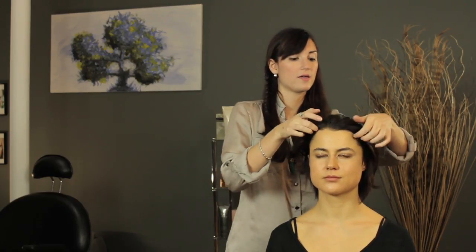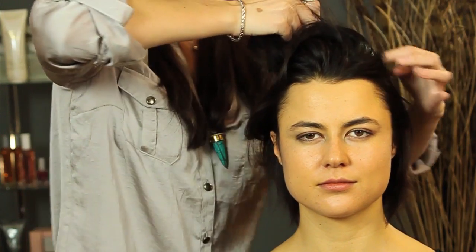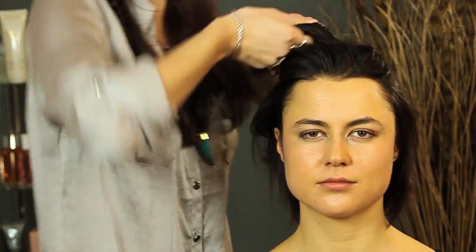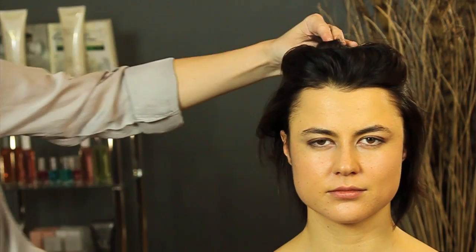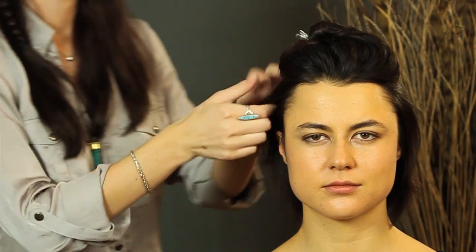To do that I'm just taking the top section and I'm going to pin it up on top of her head so that we can get the undersides first. Then we're going to take the underside section, make sure that the pieces are all the same length of hair, and that way you can easily get them into the curling iron at one time.